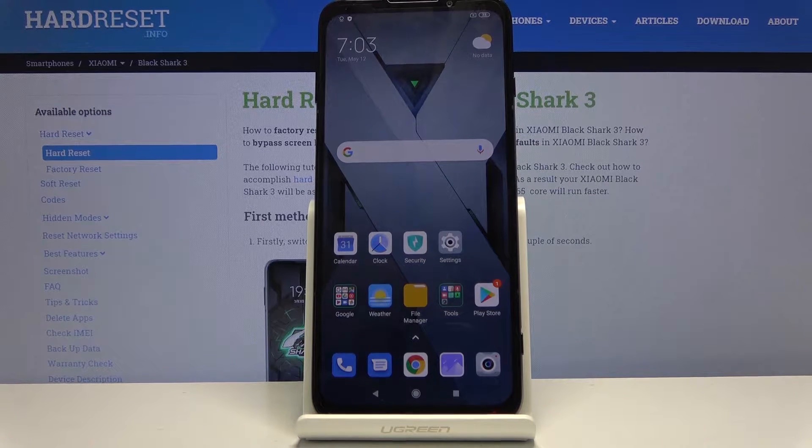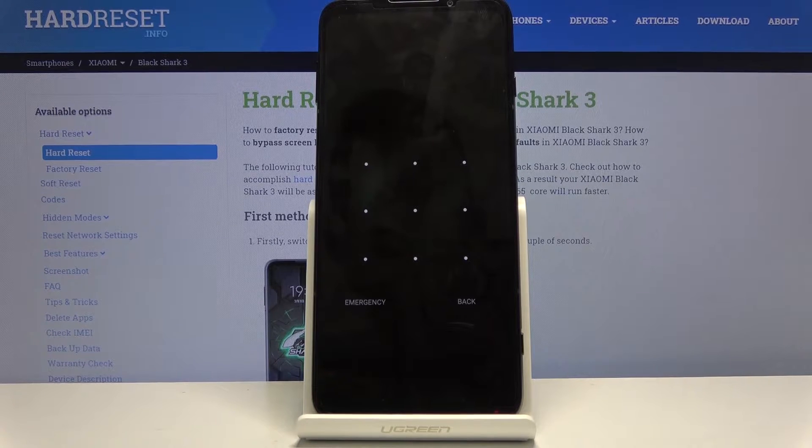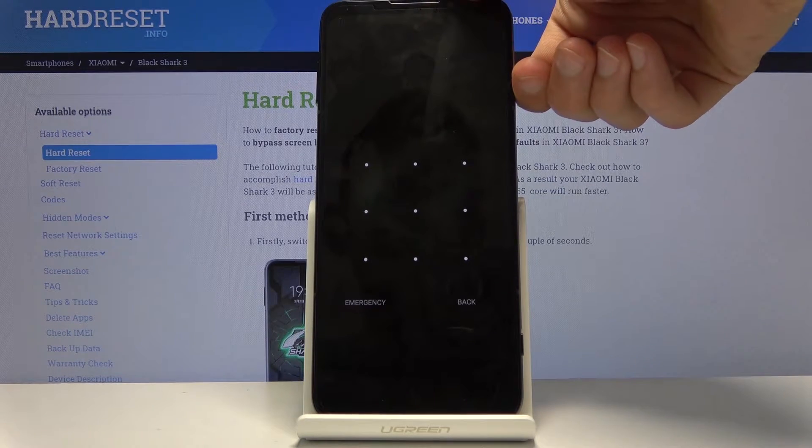Now this process will also remove a pattern, pin, or password if you have one that you don't know the combination to. As you can see I have one set and I'm going to begin from here as though I don't know it.